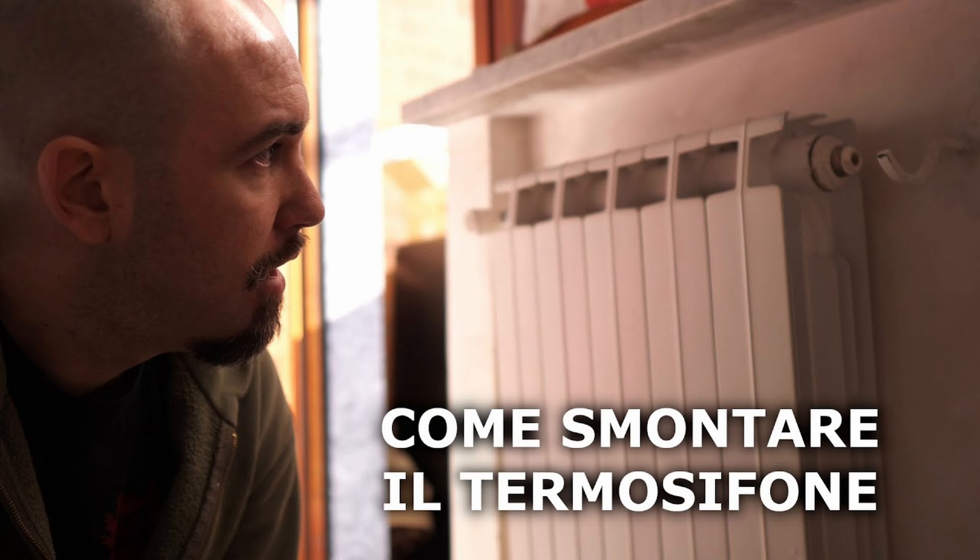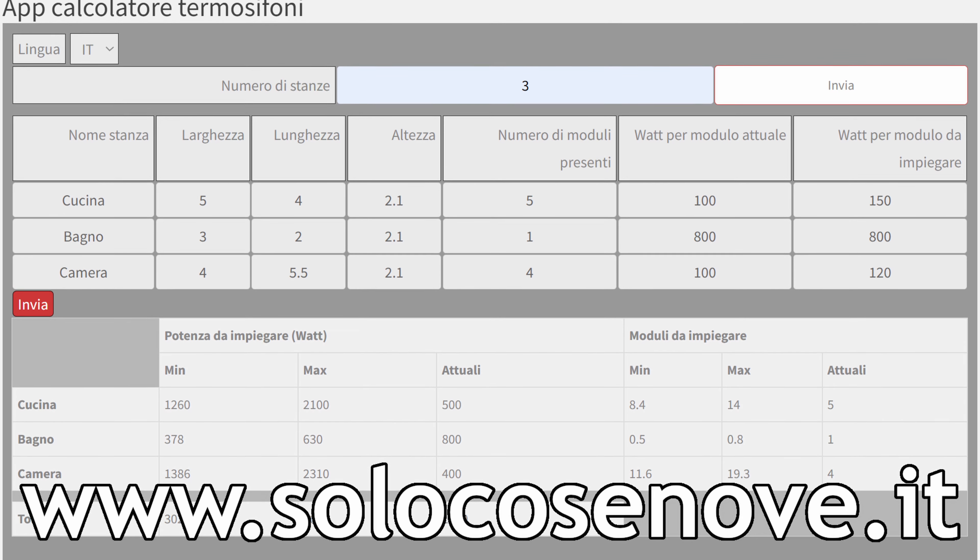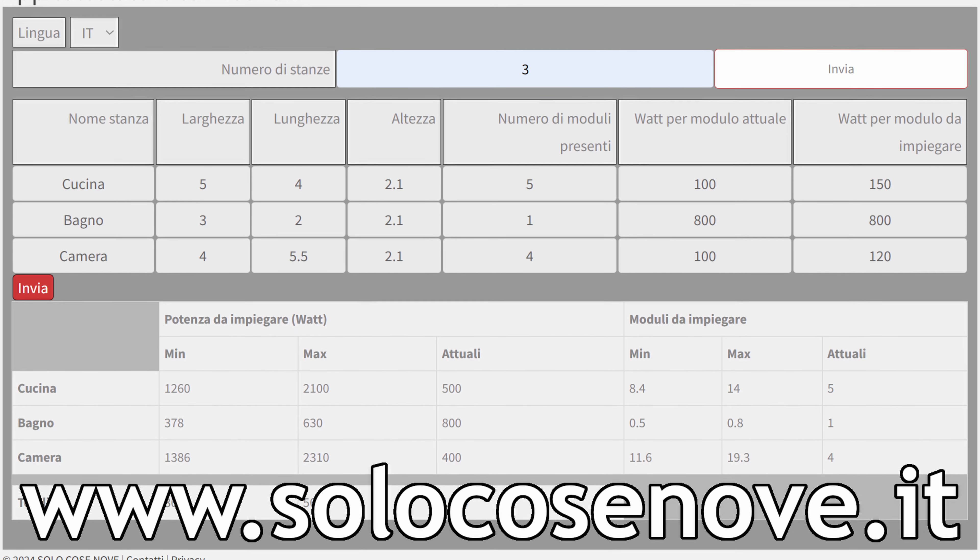Hello everyone, I'm Ale and welcome to SoloCoseNove. A domotic heating system is very useful to keep consumption at bay, limit waste, and increase comfort. It is a very important aspect both for ecological and economical reasons. For this reason, we just saw how to dismount radiators, how to make a Sonoff with dry contact, and on the website solocosenove.it you can find an app to calculate the power of our home so we can balance every radiator.